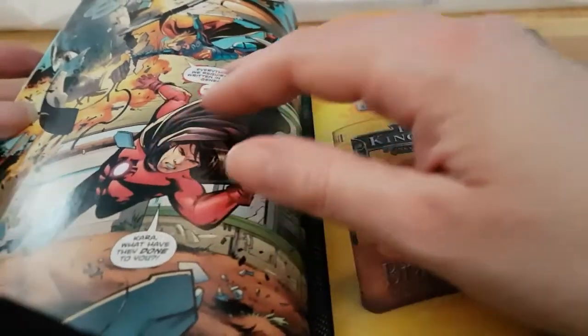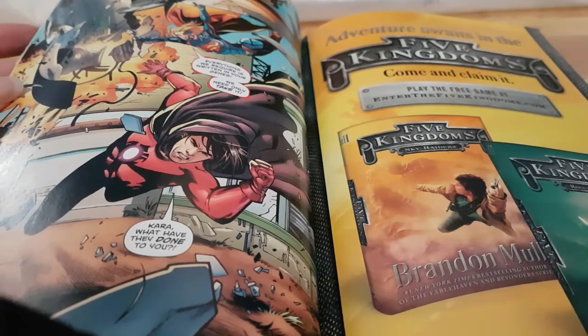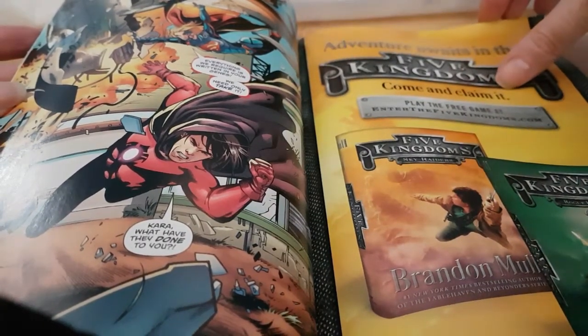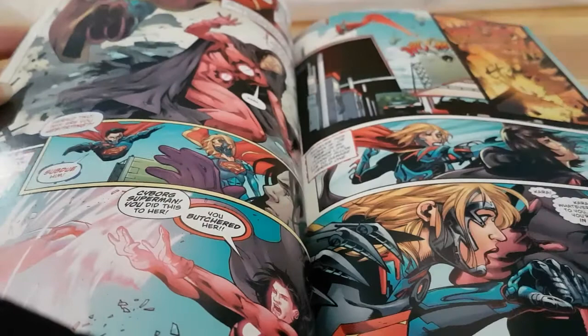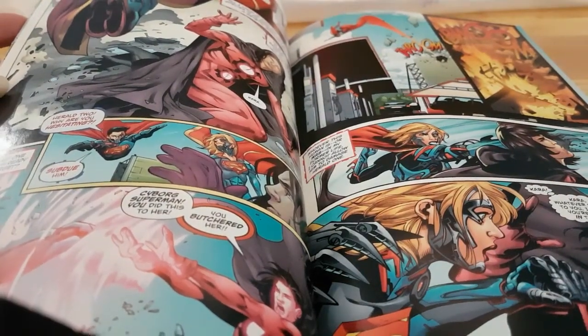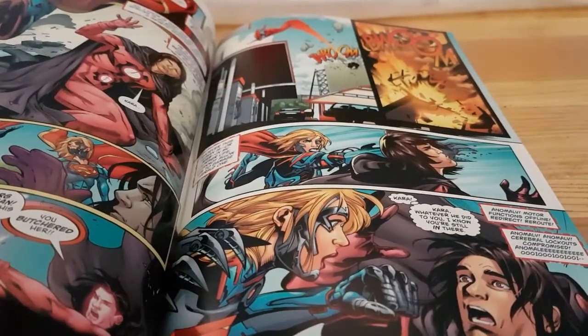She doesn't remember anything, so she doesn't remember who this is. This turns out to be Captain Adam, and apparently they had a relationship together. So she's trying to kill him, the other Cyborg Super is trying to kill him, and he's got to try and get her memory back by just getting her to remember.